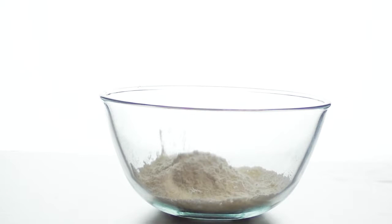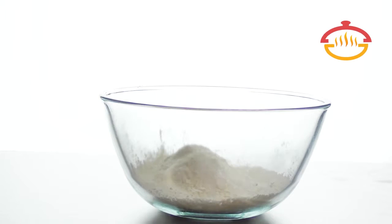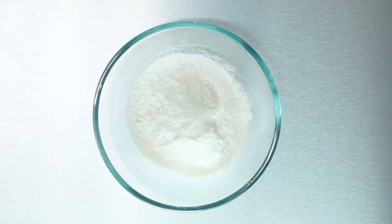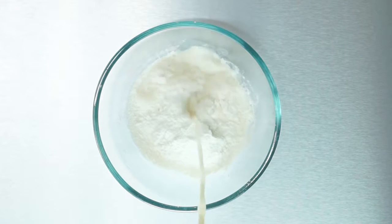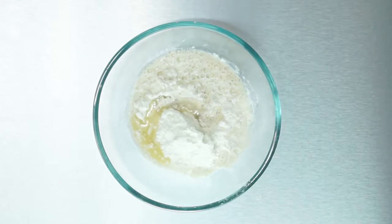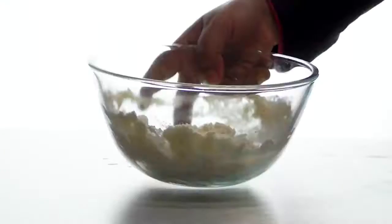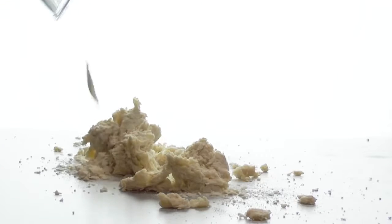We want to begin by making the dough. Take a cup of flour, a teaspoon of salt, a tablespoon of milk powder, half a teaspoon of yeast proved in warm water with half a teaspoon of sugar, and a teaspoon of oil. Mix the ingredients to form a clumpy mass.